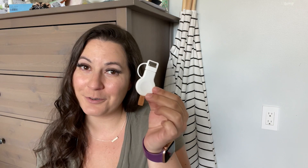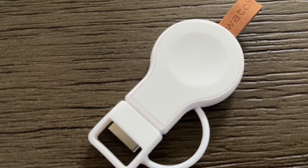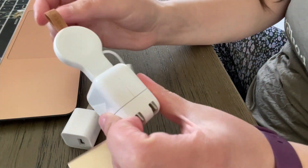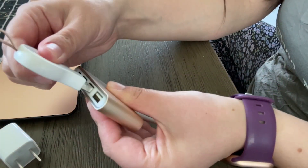Hey everybody, it's Brooke with WTI. I'm going to share my secret with you for never having a dead Apple Watch. It's this neutery Apple Watch charger. I love how small and compact it is, but also how cute it is. It has a USB-A port on it so it fits into any cube.